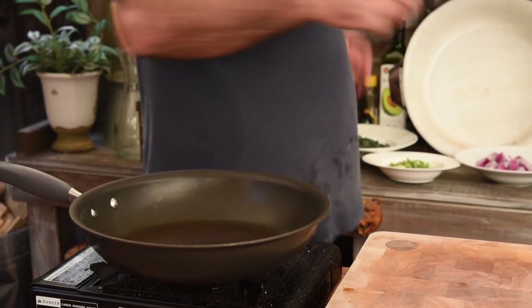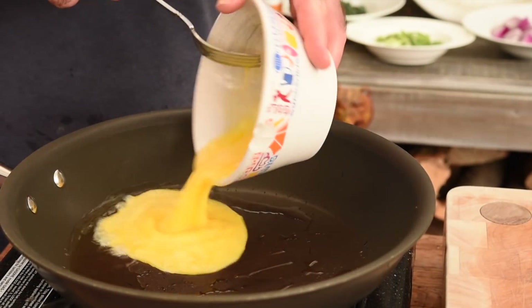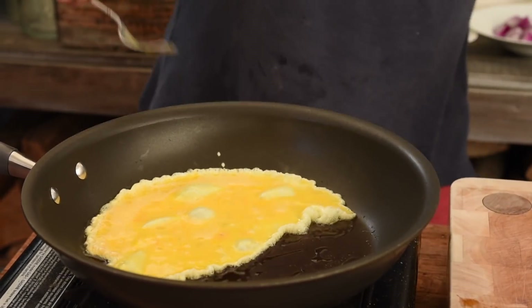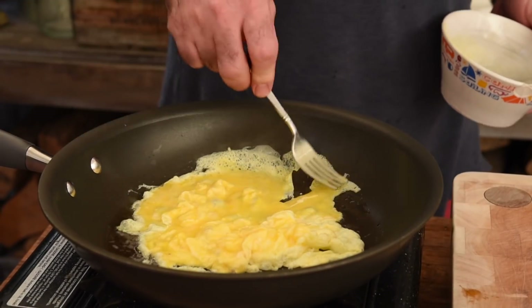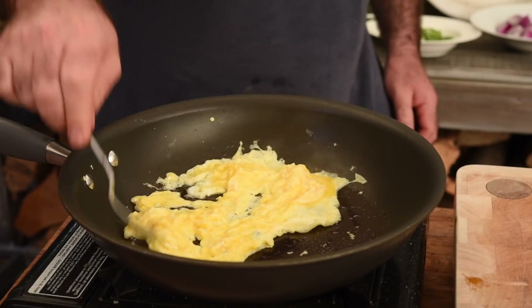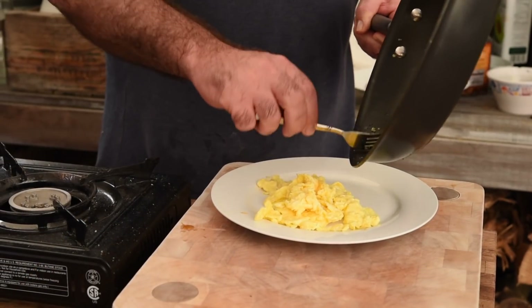The pan is nice and hot, so let's add a good splash of oil. I've got an egg which we've just whisked up here. Get the egg in and move that around — literally 20 seconds and that is done. I'm gonna break that up into nice big pieces, then let's get that onto a plate.